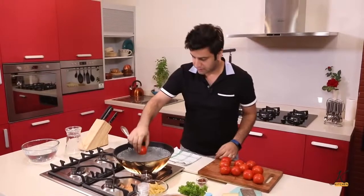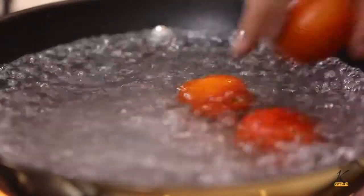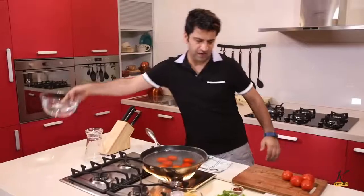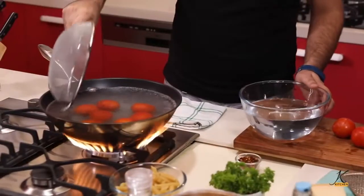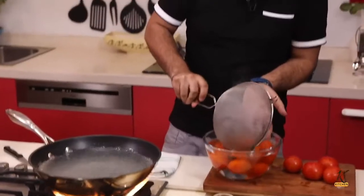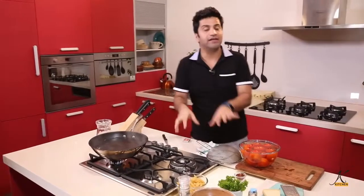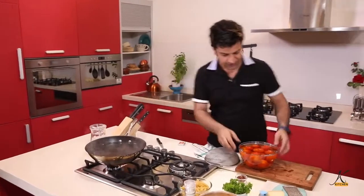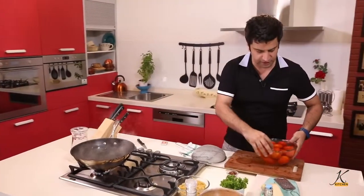The water is boiling — just drop your tomatoes carefully. By the clock, 10 seconds, that's it. We have some chilled water ready. We are going to retain this water because we need to boil our pasta, so let it boil. In the meantime, let's peel away our tomatoes.